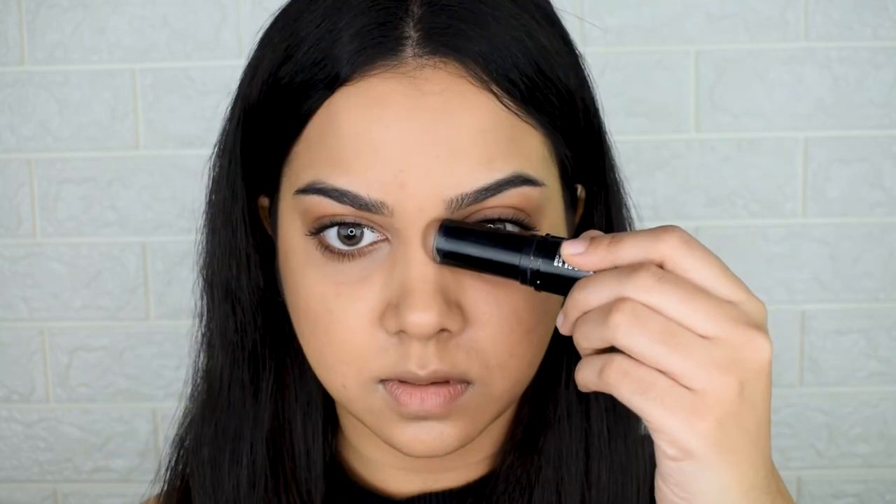I do the same on my cheekbones, buffing the contour all the way into my hairline and lifting upwards to give a lifted face. I also slightly contour my nose — just a little on both sides rather than a precise full nose contour. I use my finger to blend it and scoop the product upwards toward the center of the nose to make it look thinner.